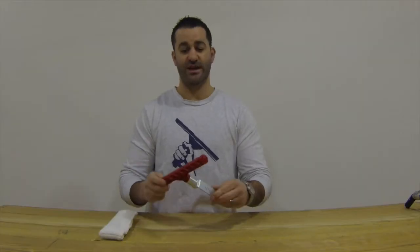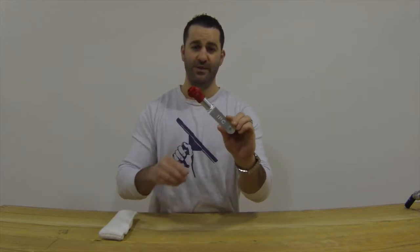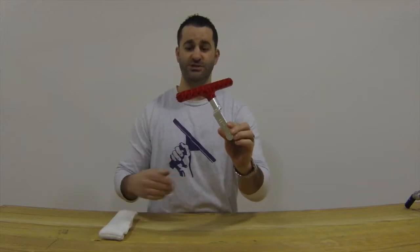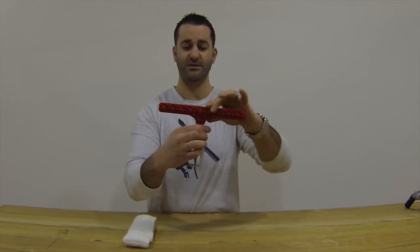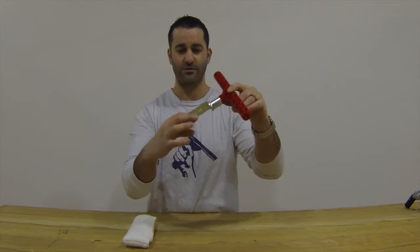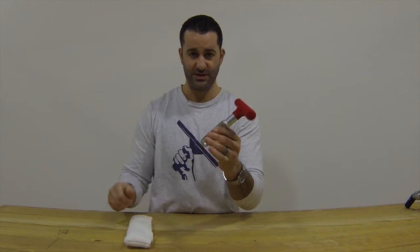I'm Fox from Window Cleaning Resource. Today I'm going to show you the back scrub attachment for the IPC Eagle Brushes and Goosenecks and the HD Scrub Sleeve. This is basically a Technolite T-Bar molded with metal together to give you a back scrub attachment for a gooseneck with a brush.